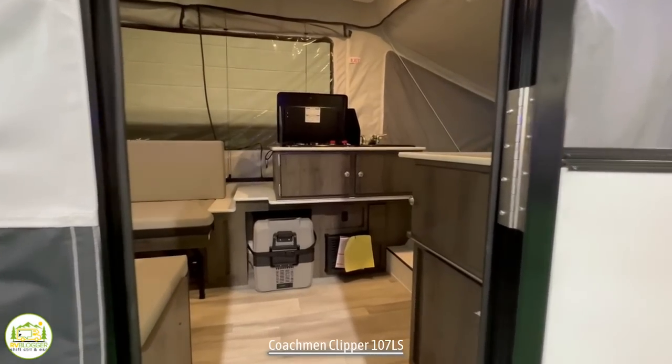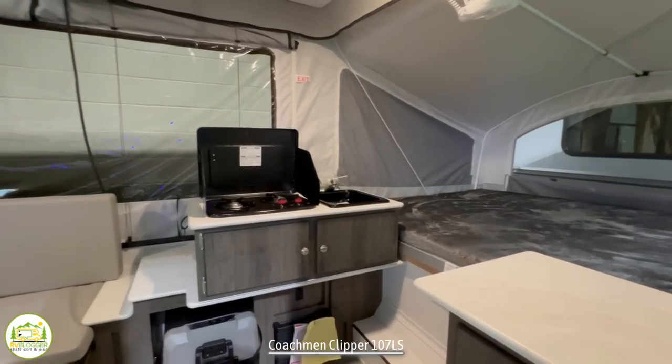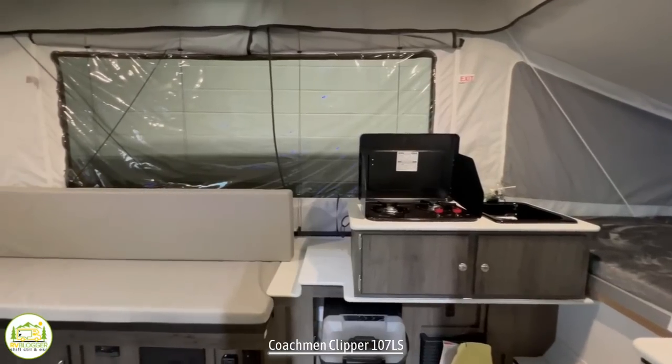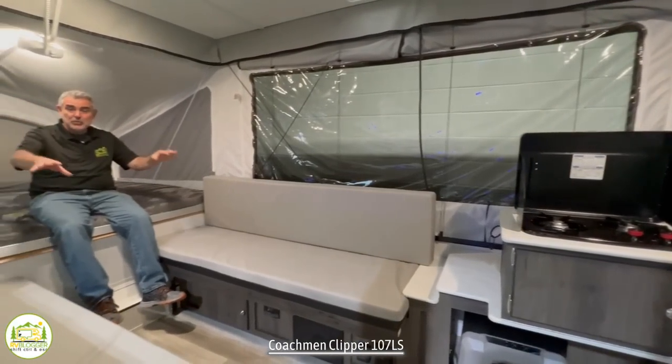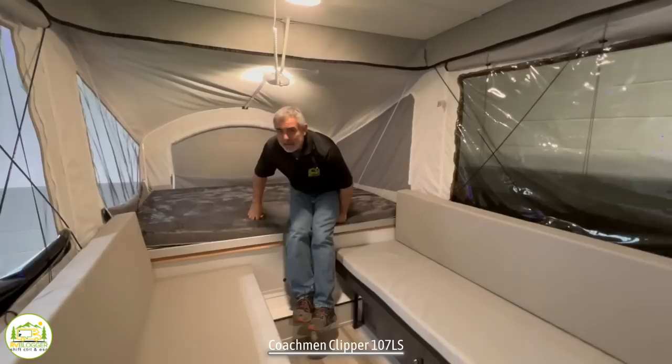When you first walk into this pop-up camper, you can't help but notice all the screen all the way around. You've got your pop-up on the other end, then your kitchen area, then you have these two nice couches in the middle, and then on my end, the other pop-out area.